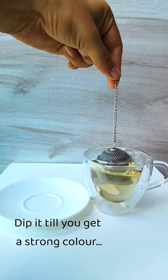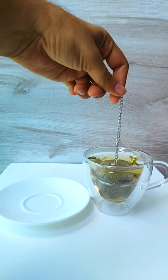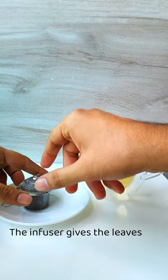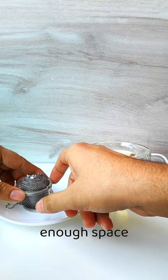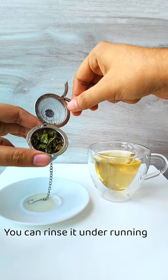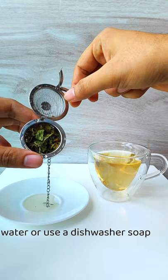Dip it till you get a strong color and the tea is ready. The infuser gives the leaves enough space to expand and release their flavor. You can rinse it under running water or use a dishwasher soap.